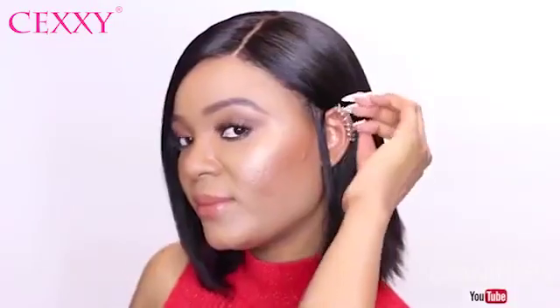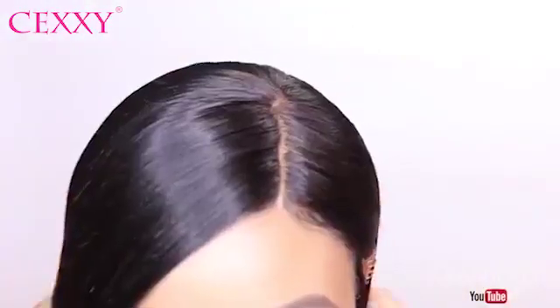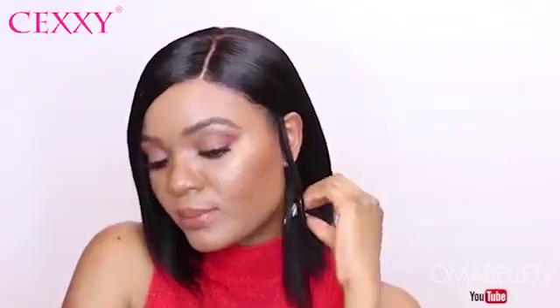This is exactly how I lay my bob wig and I hope you all enjoyed this video. Please don't forget to check out my description box for Sexy Hair info, and I will see you all very very soon.